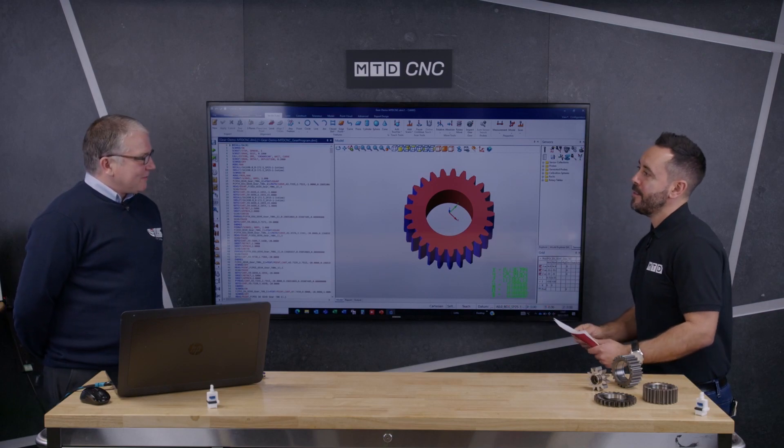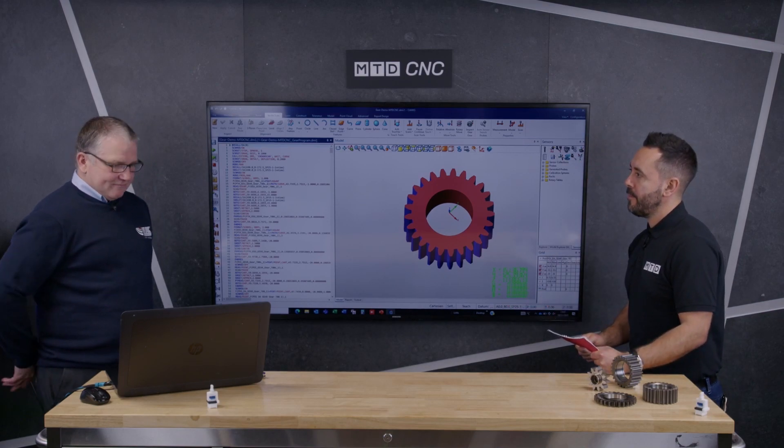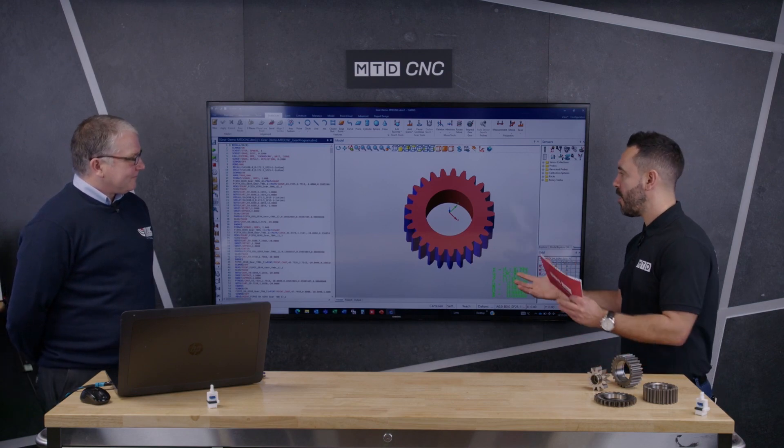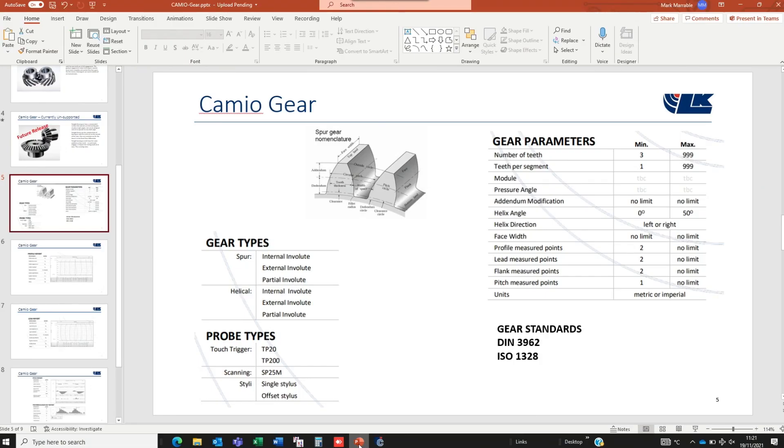Accuracy? Machines start at 0.7 of a micron, so from there we can tune your gear accuracy to fit. And in regards to standards — what kind of standards can you check these gears to? We use the standards of the gear metrology world: we've got DIN 3962 and ISO 1328, so that covers both standards, and that's switchable in the software so you can measure to one standard or another.